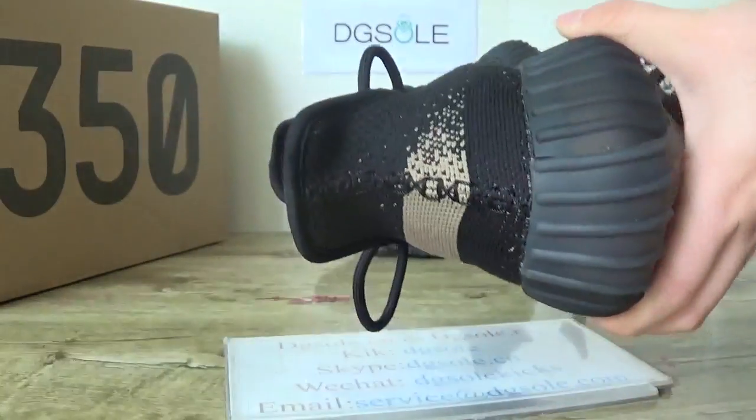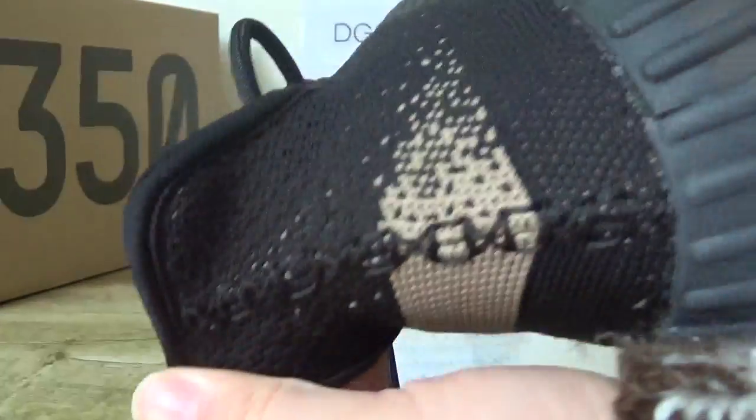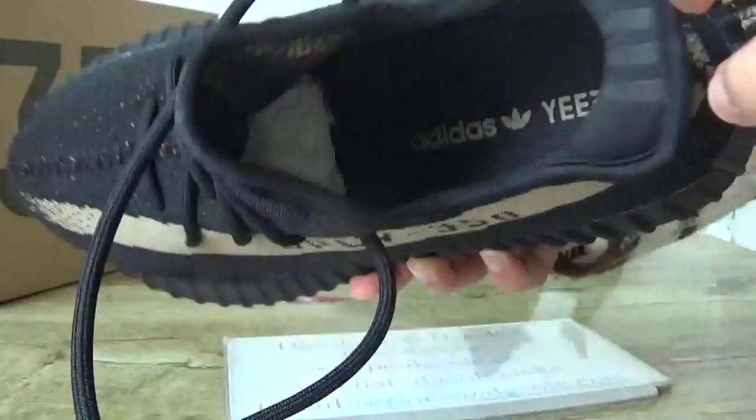Check the back here. Look at this insole — you can catch the Adidas and EZ logo here. And on this part you can catch the shoes label.